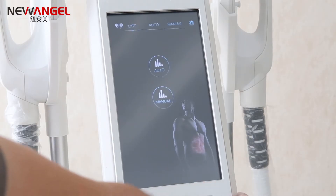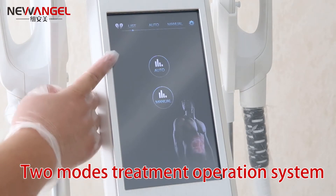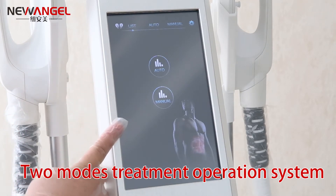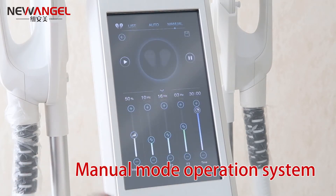Hello friends, this is our EMS sculpture with loose machine. You can see there are two modes: one is auto mode and one is manual mode. You can choose the one, and here are the intensity and the power, and also have three levels of the frequency. You can choose by yourself.